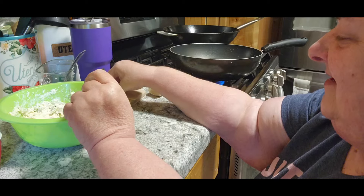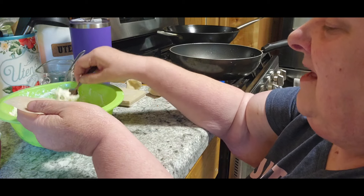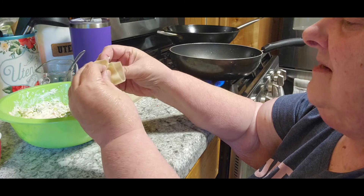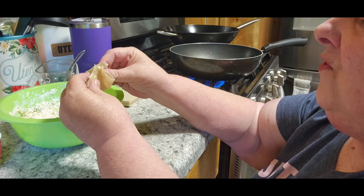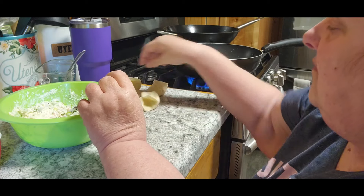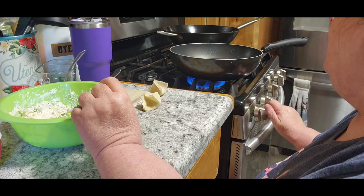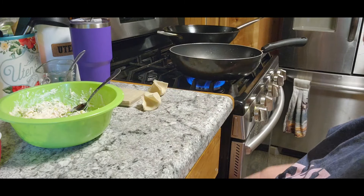It's like that paper fortune teller thing — for those of us that are older, you fold the paper and you go like this. I'm going to go ahead and make up all of these because I found out you can in fact freeze them — before you cook them or after. Let's see how the oil is doing. It needs to be just a little bit hotter, so let me make up some of these and then we'll be back to fry them up.